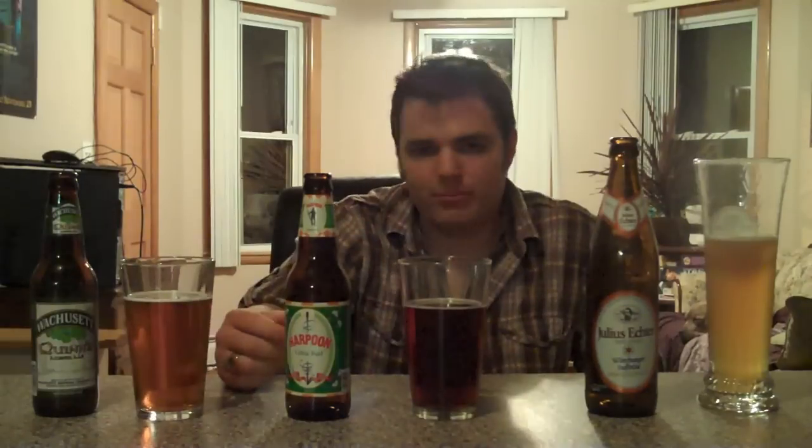For the Harpoon, I'd say a good steak — steak or mushrooms go really well with it. And then for the Hefeweizen, let's say chicken piccata or some fish dish. Anything fish, and that's got to be white meat fish — not salmon or tuna or anything like that.